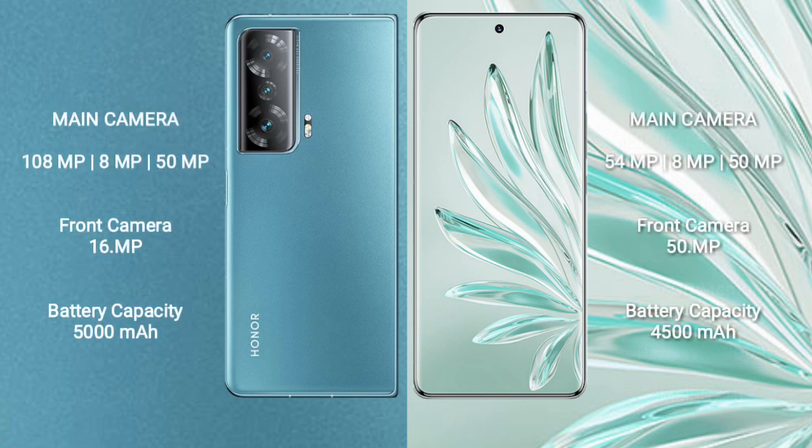The Honor Magic V2 rear side has a triple camera setup: 108MP plus 8MP plus 50MP, and a 16MP front camera. The Honor 70 Pro Plus rear side also has a triple camera setup: 54MP plus 8MP plus 50MP, and a 50MP front camera.